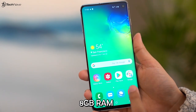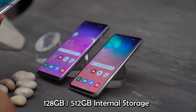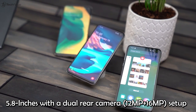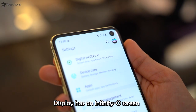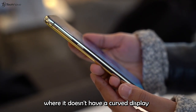Besides that, this smartphone comes in 8GB of RAM with 128GB or 512GB of internal storage. Let's get back to basics — the Samsung Galaxy S10e is a mere 5.8 inches with a dual rear camera setup. The display has an Infinity-O screen, and this one is different from the rest in that it doesn't have a curved display.